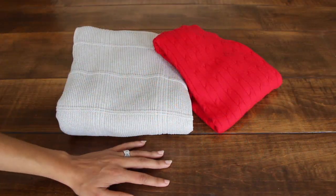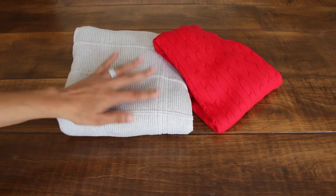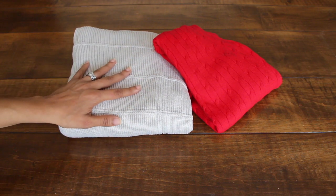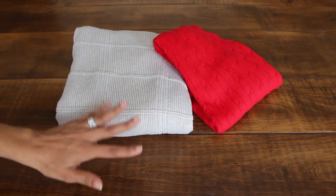Hey guys, welcome back to another Tuesday quick and easy video. Today I'm going to show you how to make sweater sleeve pumpkins. The best thing about this project is that most of the items you probably already have at home, so without further ado let's get started.